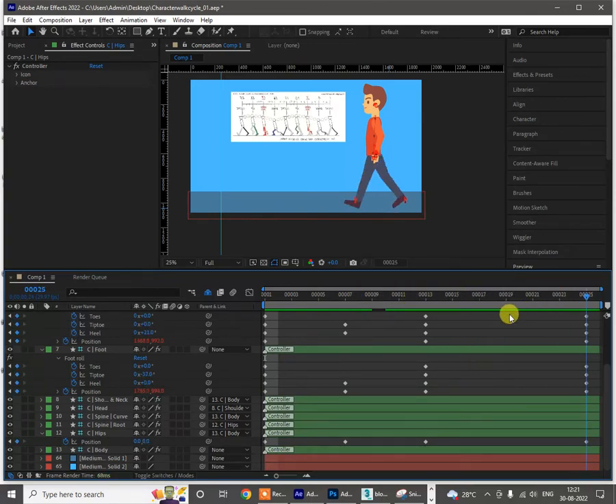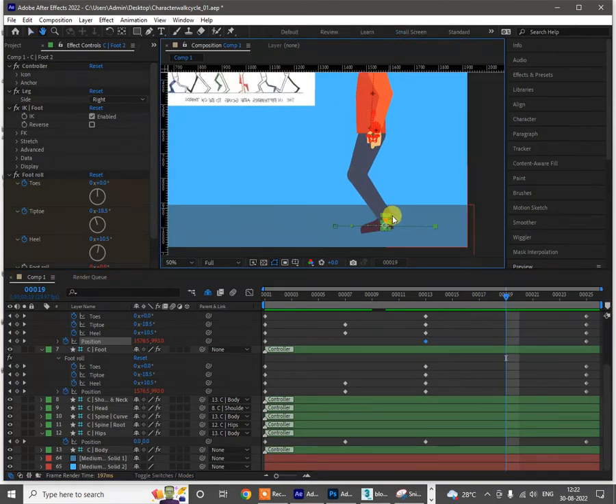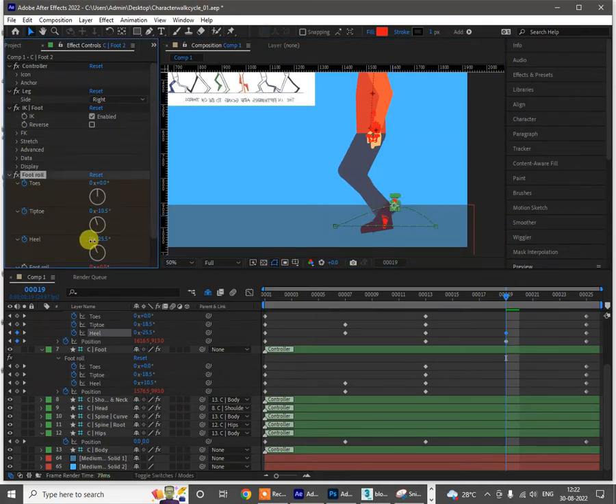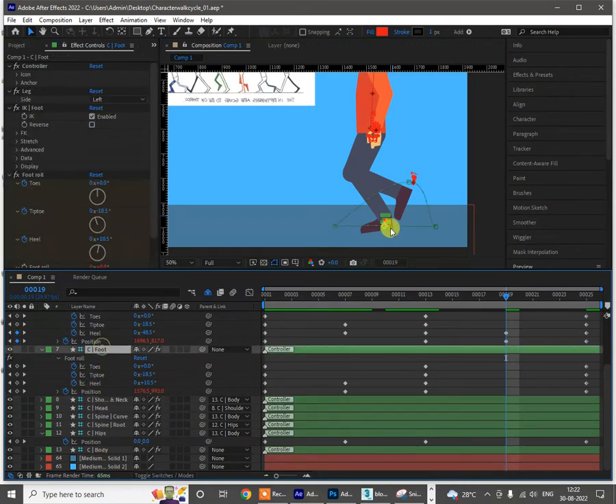At the 19th frame — whichever leg is coming from the back side — same pose but whichever leg is coming from the back side has to be lifted up. Lift this up, move it back, lift it more up, and the heel rotation should be more down like this. If your poses are good your animation is going to look nice. If your poses themselves are wrong, whatever you do the animation won't look nice. The more accurately you spend time on posing the body, the easier it will be to get proper animation.